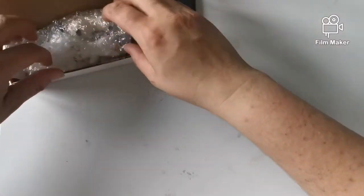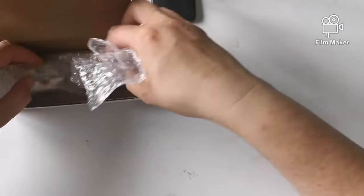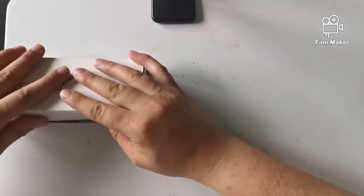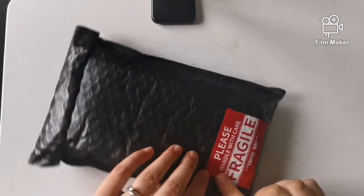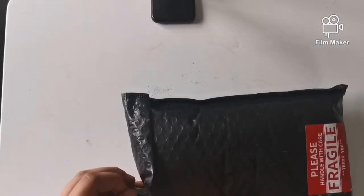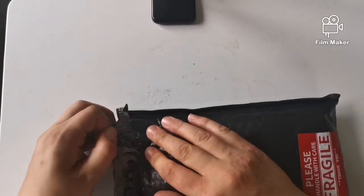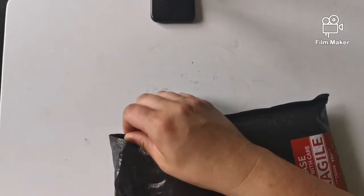I'll wrap those back up and put them back in the box. So that's those unboxed. The next one is some pens — I like the way she's put a fragile sticker on it. As I said, four of these are customs and if I remember correctly there's one pen drop in there.